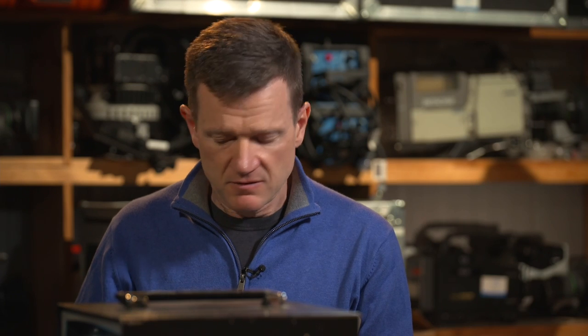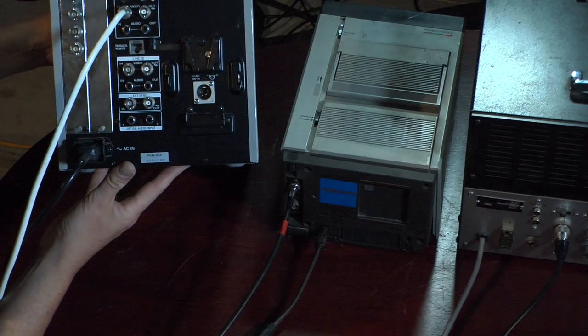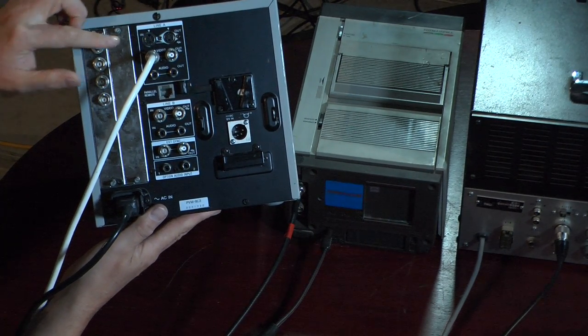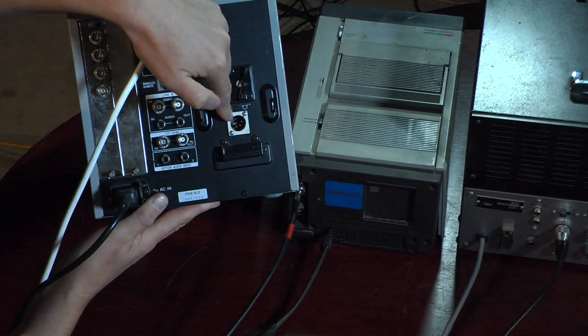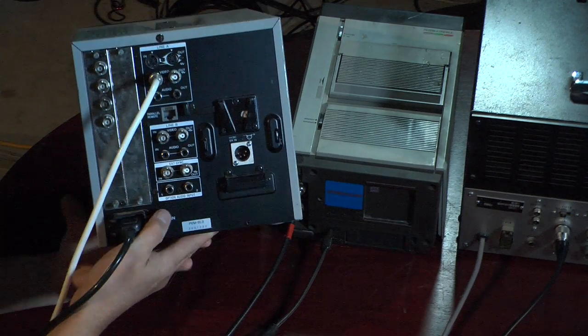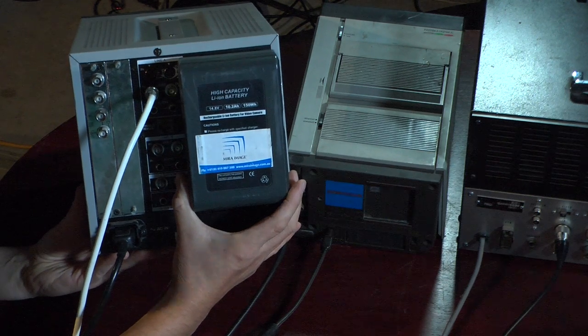Today I brought in some monitors and we're going to have a look at this PVM series. This was a staple for us guys — you can see up on the screen, that was my setup in the van of the day. This would have been the reference monitor of the time, being a portable nine inch screen. On the back it's one of the last in the series, so you've got SDI, composite, even S-Video, and to power it, the standard four-pin XLR. This one allowed you to put the V-Lock battery on the back, which was very handy — it would run for about two hours.